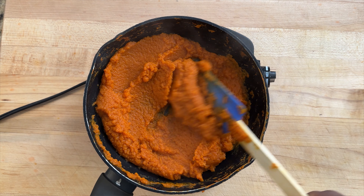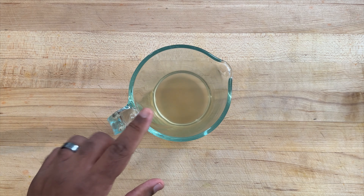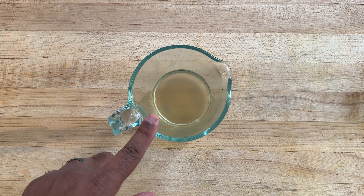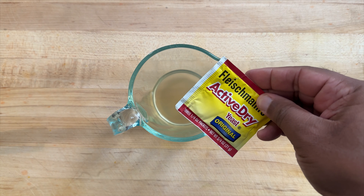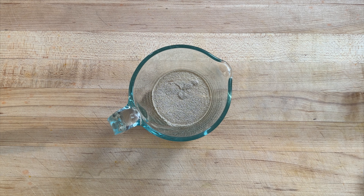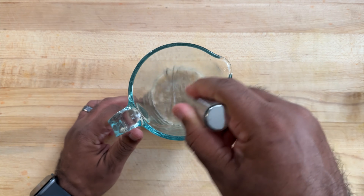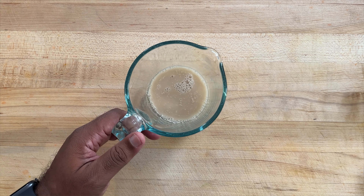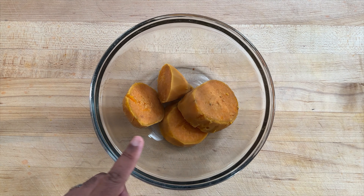In this cup I have some of that reserved cooking liquid from the sweet potatoes, still a little bit warm. To that I'm going to add one packet of active dry yeast as well as a tablespoon of sugar, and give that a quick mix. Let that sit for about 10 minutes for it to bloom.